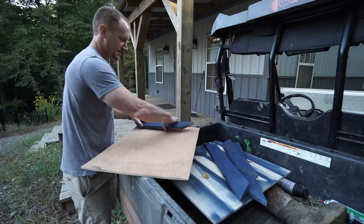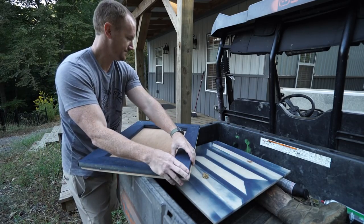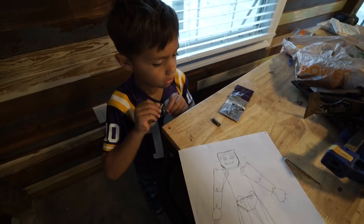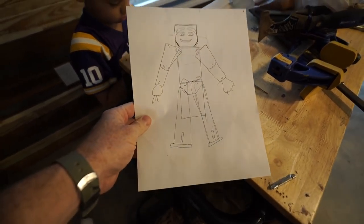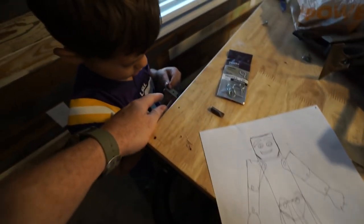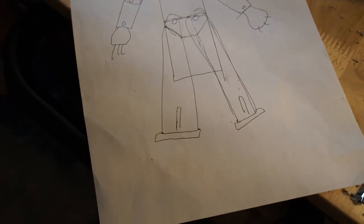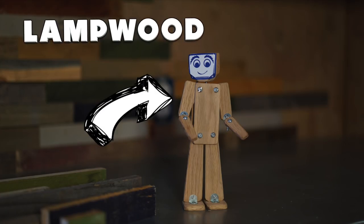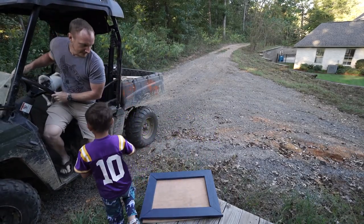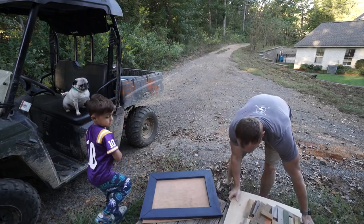Are you still cold, man? Alright, let's go inside and get you something to warm up on. This is what I had like the day before we started shooting. I went to Lowe's and bought those little pieces of wood and some of those little connectors, and made what we call lamp wood. All these little backsplash pieces are going to go in here.